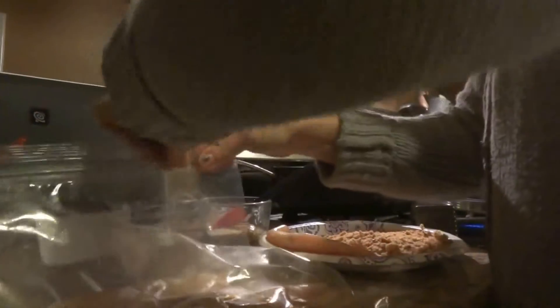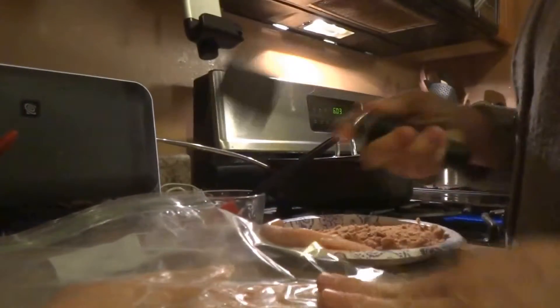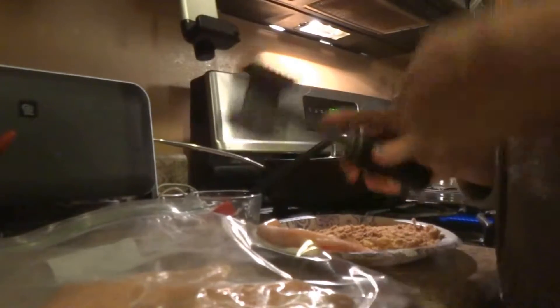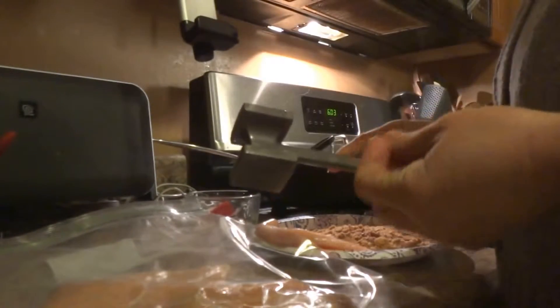First thing I've done is taken some chicken and placed it in a sealed bag. What I'm going to do next is pound the chicken a little bit with the mallet. What this does is help thin the chicken out so it cooks quicker. Less heat means it's going to be a little more tender and moist.